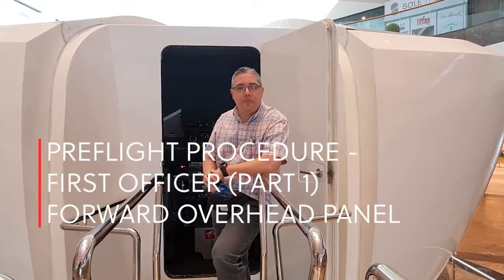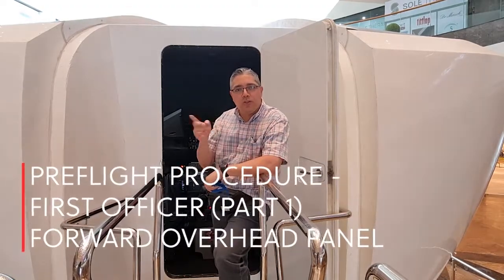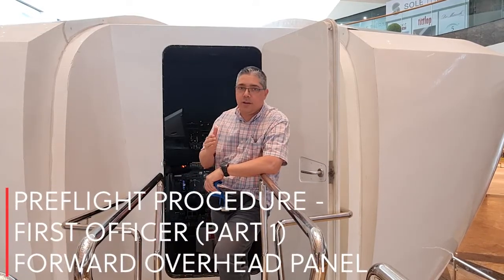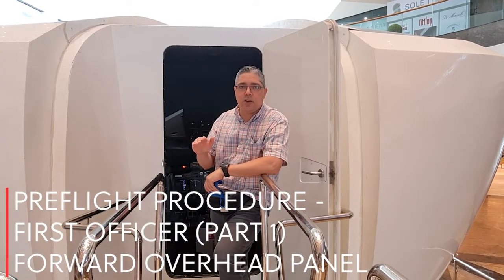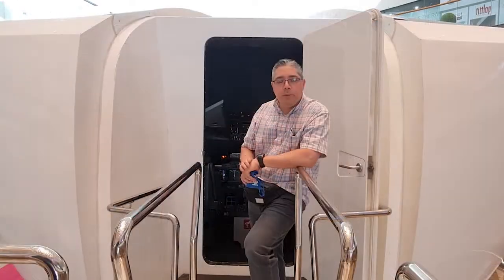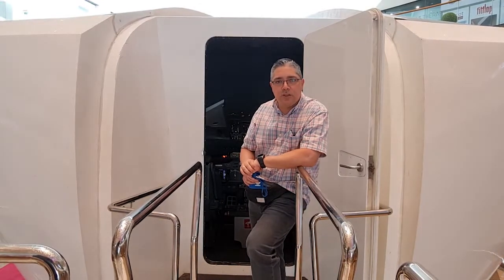Once the CDU preflight is completed, we need to go outside and do the external inspection of the airplane. If you want a full video about the external inspection and walk-around of the Boeing 737, just let me know and we'll do one. Next, we'll be talking about the pre-flight procedure.